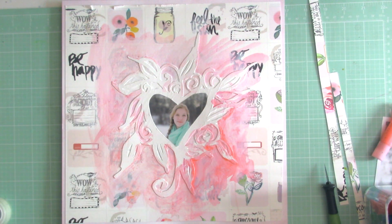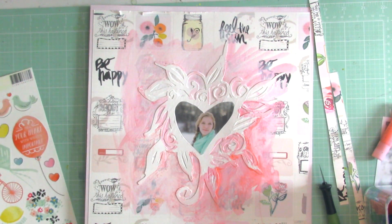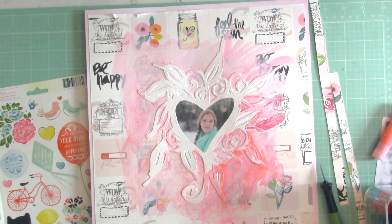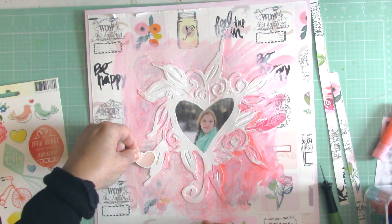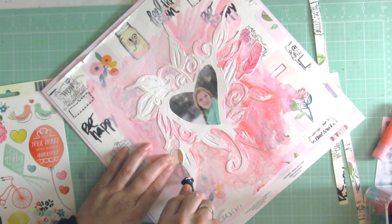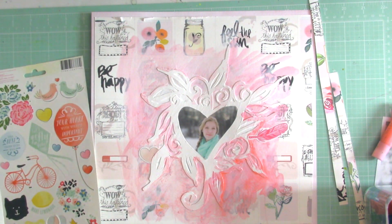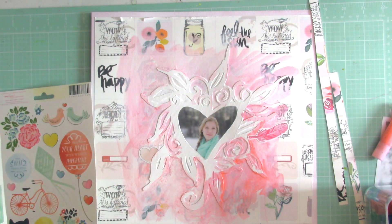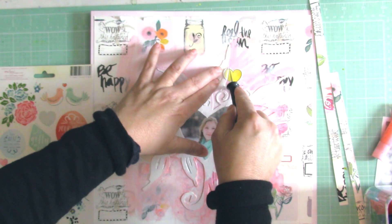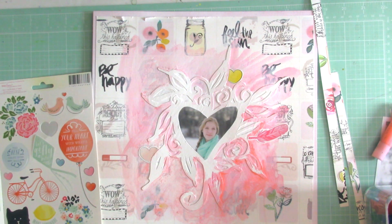I'm adding just three stickers, to be honest — from the Daydreamer sticker sheet by Dear Lizzie. It's just to give it a little something subtle here and there. You can see I'm indenting it with my nail and cutting around the die cut. I'm going to add one more heart sticker to the top, just adding a splash of yellow in there, and I'm cutting it with my craft knife so it looks like it goes underneath the die cut.